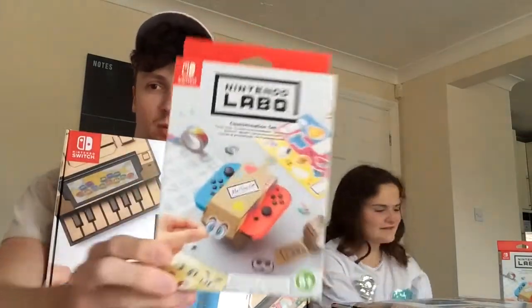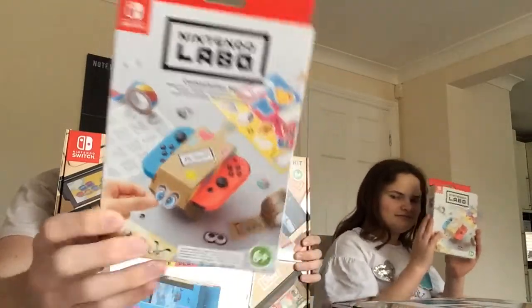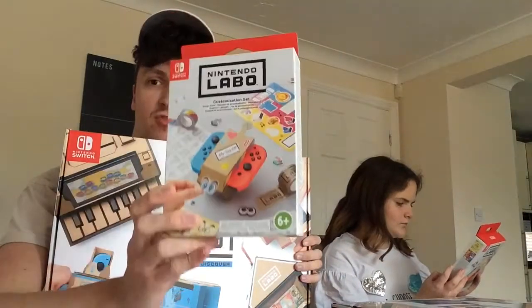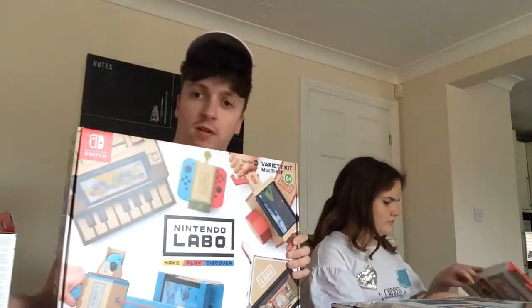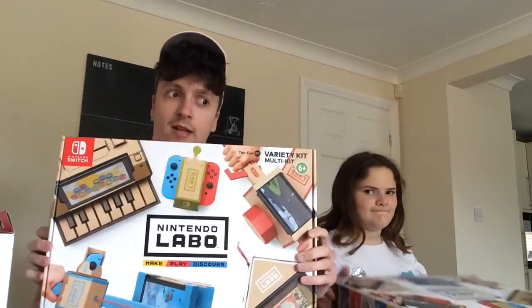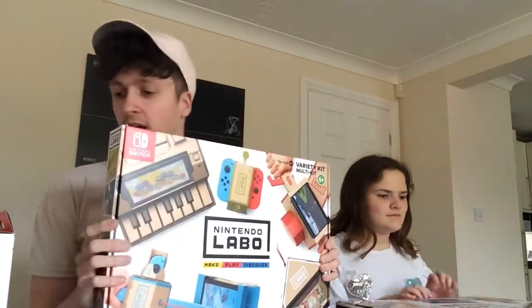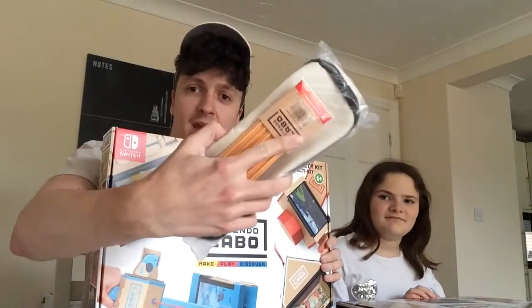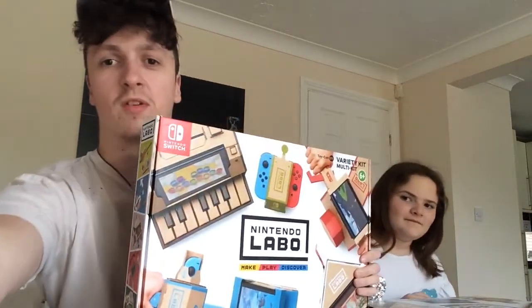We both have the Nintendo Labo customisation sets which come separately for about £9, so you can get extra tape and other things — that's what those are for. We both have the variety kit. I also got a free pencil case with some pens, which is really cool.